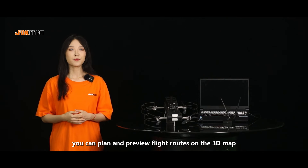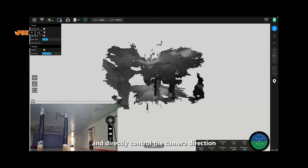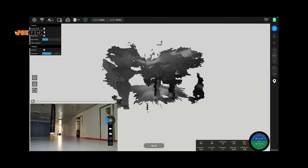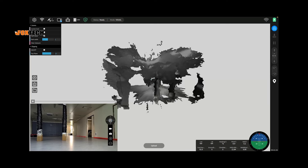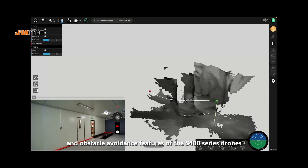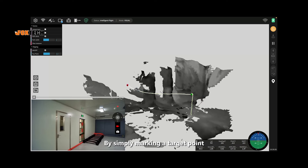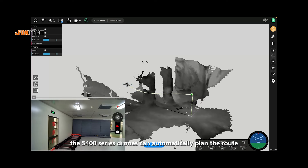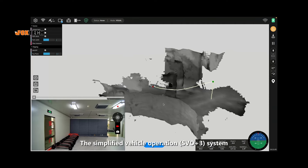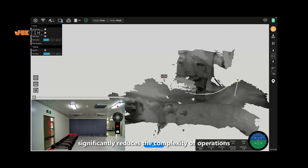Additionally, you can plan and preview flight routes on the 3D map, and directly control the map directions in a recording from here. We must mention the intelligent path planning and obstacle avoidance features of the S-400 series drones. By simply marking a target point, the S-400 series drone can automatically plan the route and fly to the target location. The simplified vehicle operation system significantly reduces the complexity of operations.